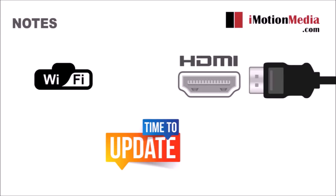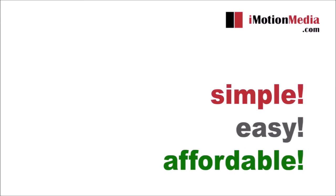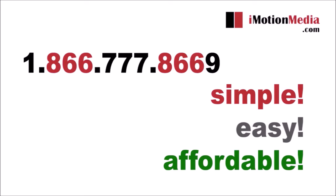You can then make changes yourself or have us make them for you. It's that simple. It's that easy. It's that affordable. Let us know if you have any questions by calling 1-866-777-8669 or visiting imotionmedia.com.